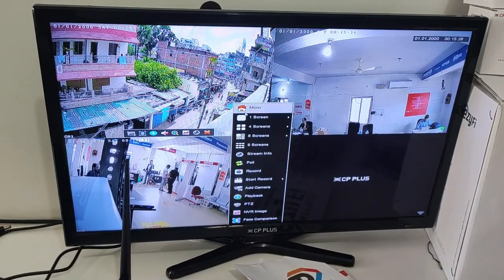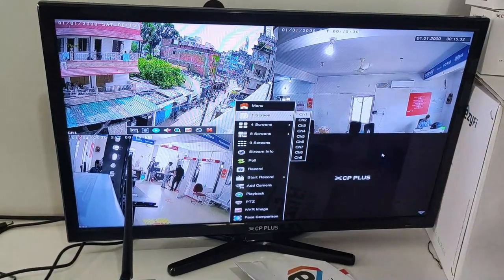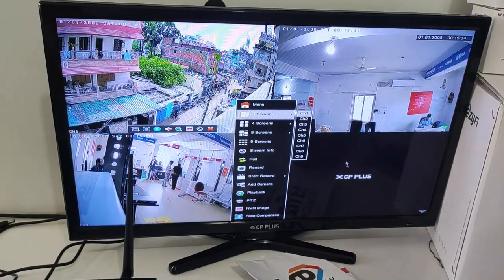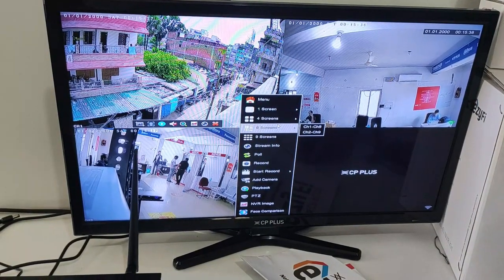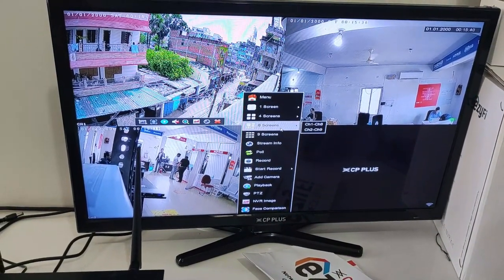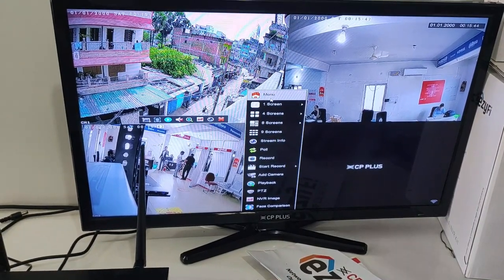Now let's go to the interface. As we right-click, this view is the NVR's first interface. You can record from the main menu. You can display single, auto, 4-screen, 9-screen, or 8-screen layouts. These are all the features available.